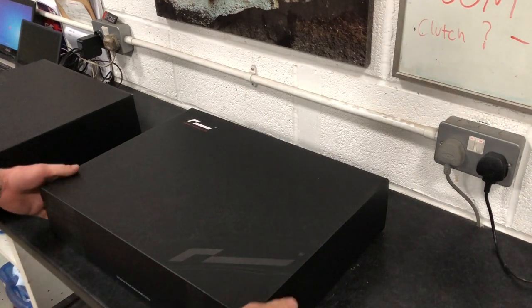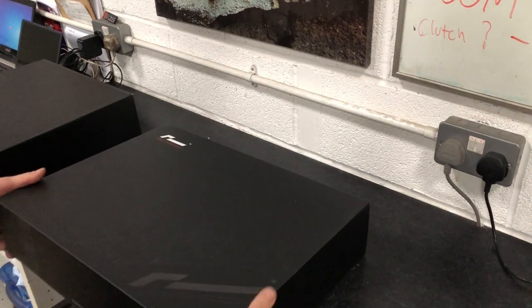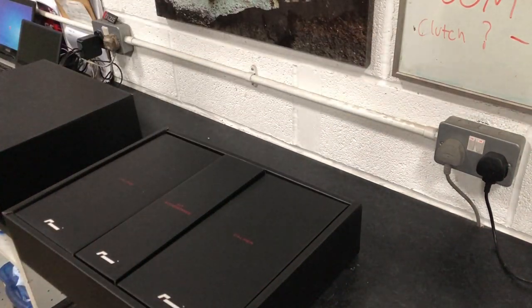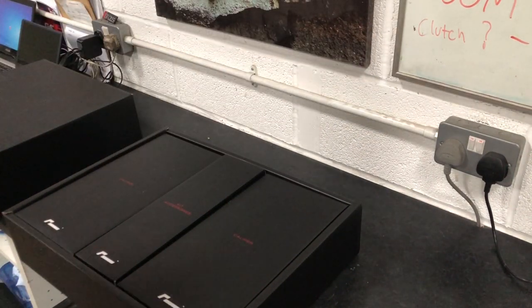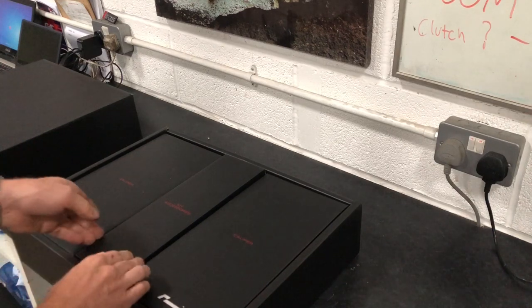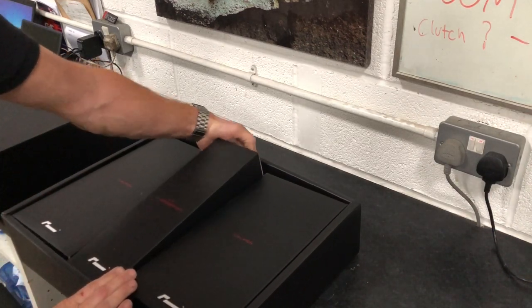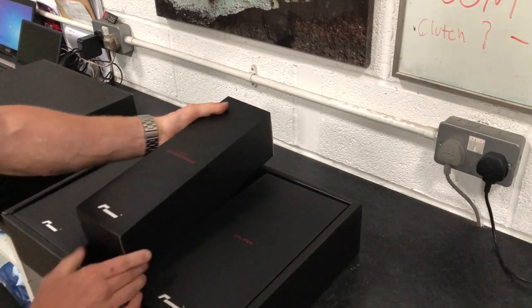Hi guys, it's Chris at Boltz Workshop. Just unboxing the new Racing Line big brake kit for the MQB platform. This kit fits the MQB — Golf 7, S3, TT, Leon, Skoda Octavia.